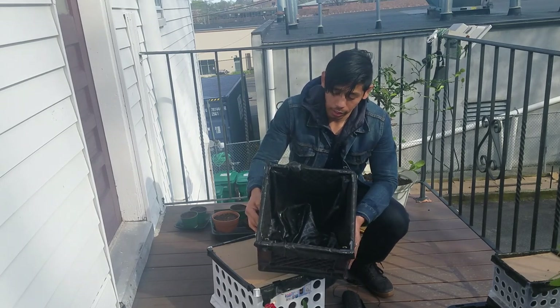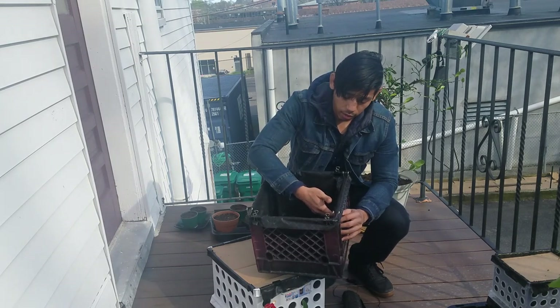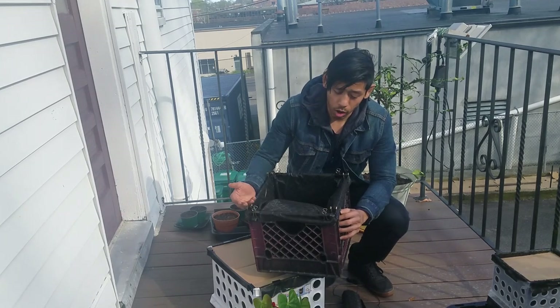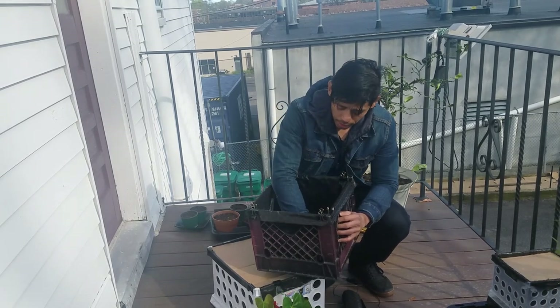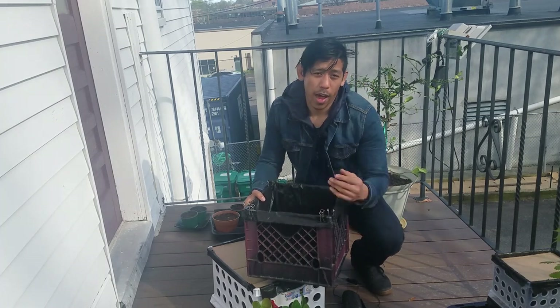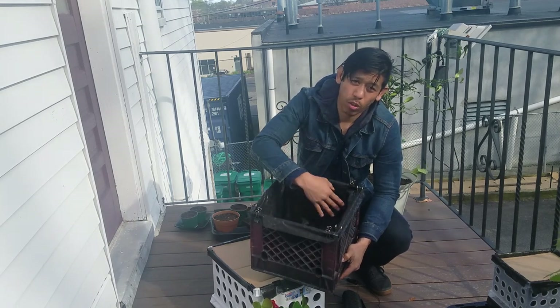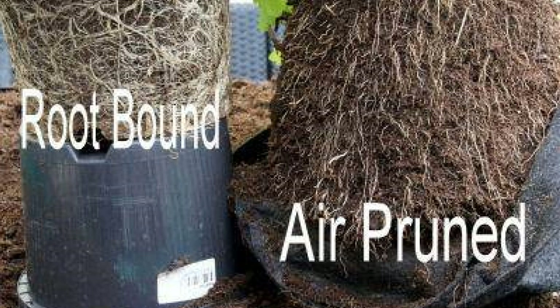The whole point of air pruning is so that when the roots grow towards the edge of the container, they get a little bit of oxygen and that stops them from continuing to grow — instead they'll grow back towards the base of the stem. With regular pots that don't have aeration, the roots will get root bound and just circle around the plant and eventually strangle themselves. So air pruning really helps to create a better root system.